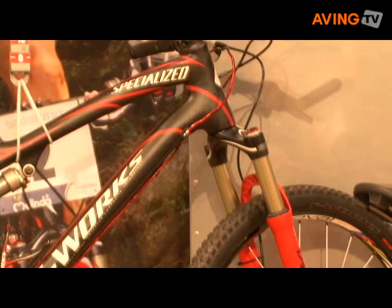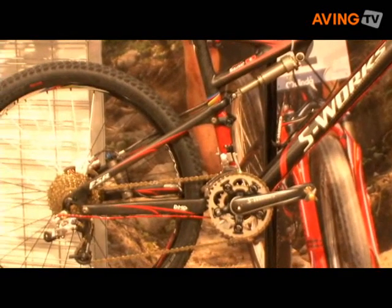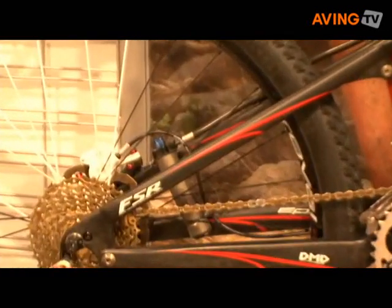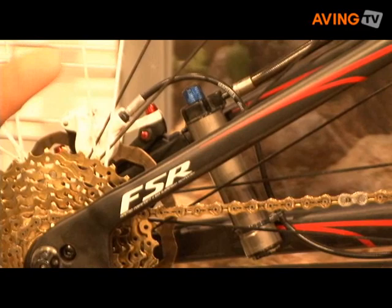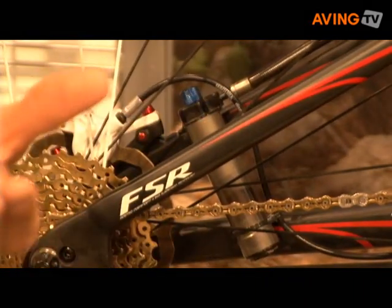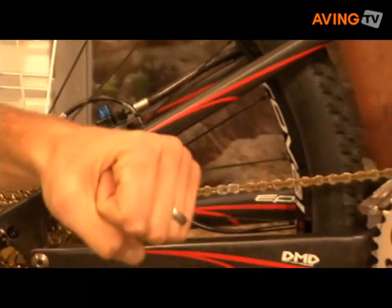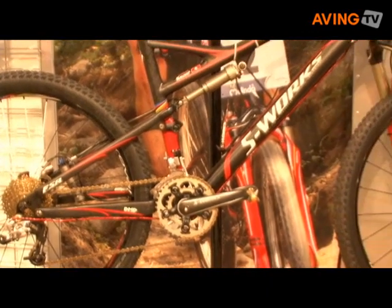We designed the front fork and the rear suspension in house, and both of these units have been slimmed down this year. We have the inertia valve brain system, which you can see here at the back. The inertia valve actually senses when you hit a bump and opens the suspension so it can actively follow the terrain. When it's smooth terrain, it firms up the suspension so you can stand out of the saddle and pedal really hard — you have the best of both worlds: smooth suspension and the ability to hammer.